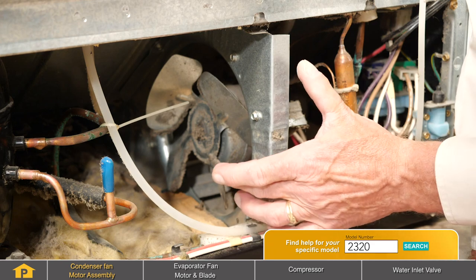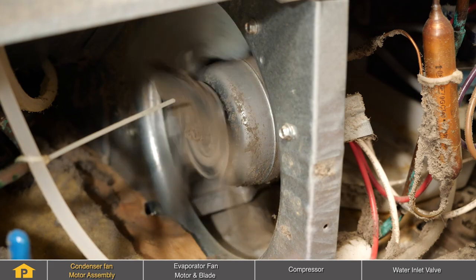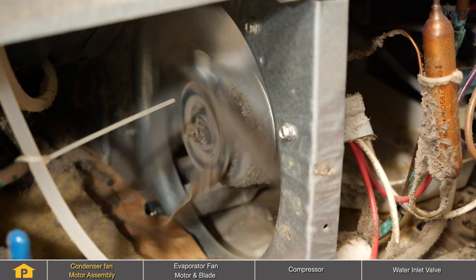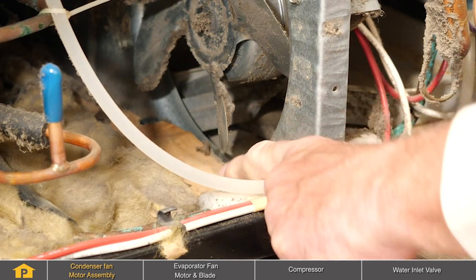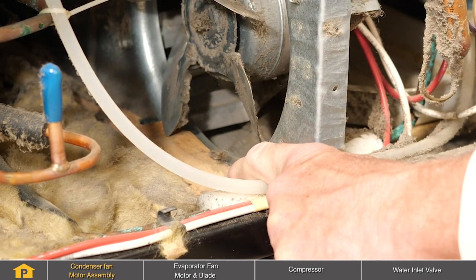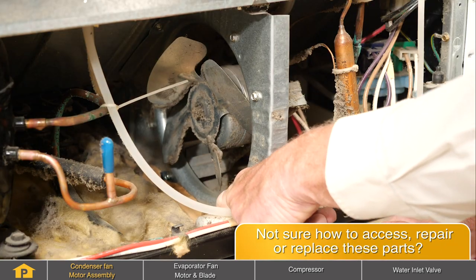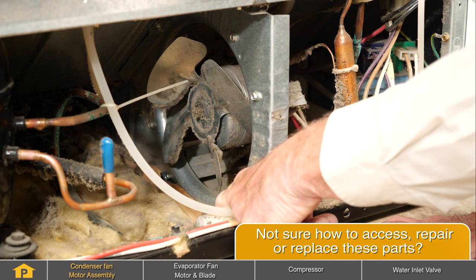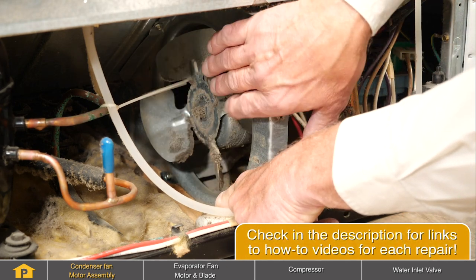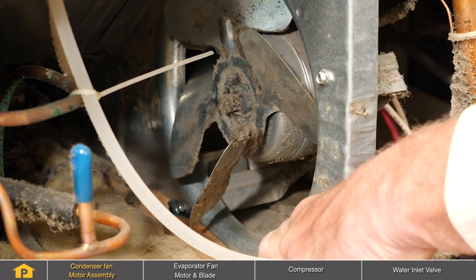First of all, check to make sure that there are no obstructions that may be causing that noise. In this case, we have an insulated panel at the bottom that is out of place and is actually hitting the fan blade and would create a loud noise. We have one fin that is bent severely and that will cause a vibrating noise when running. It's very difficult to bend them back into shape — it's easier just to replace the blade itself.